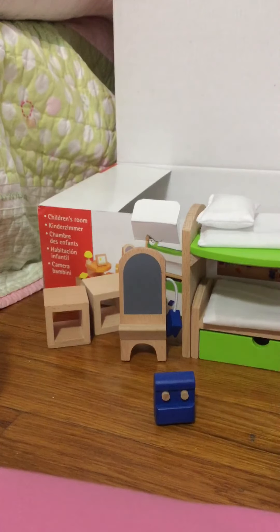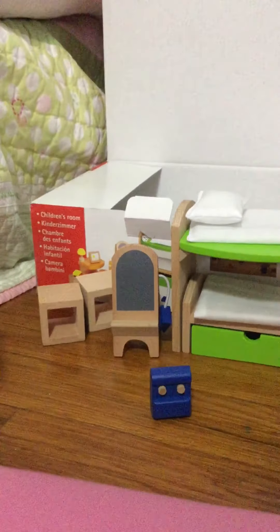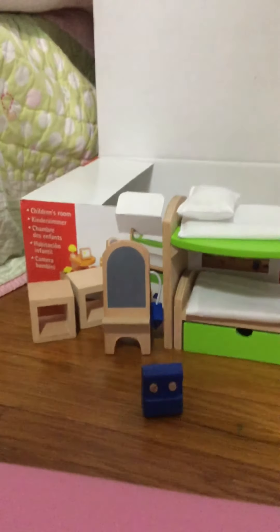This looks like a really cute set that I can definitely use in future videos, and this might be a set I give away to my best friend. But I'm just gonna have to see. But that's what it looks like.